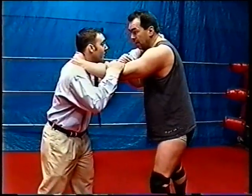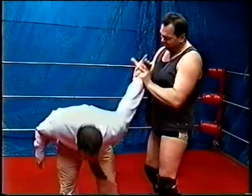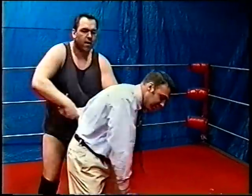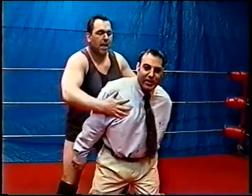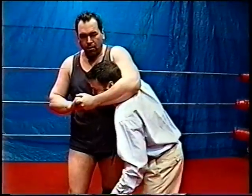From here you can do like a million things. From here it could be a wrist lock, or a hammer lock — like that.